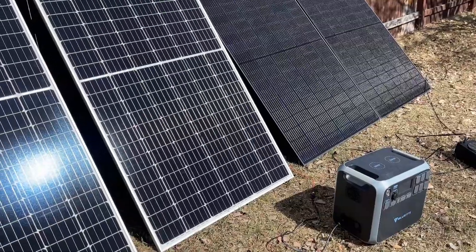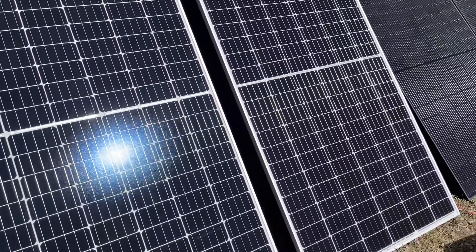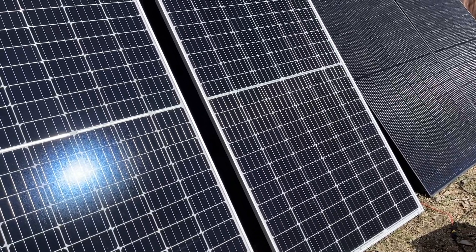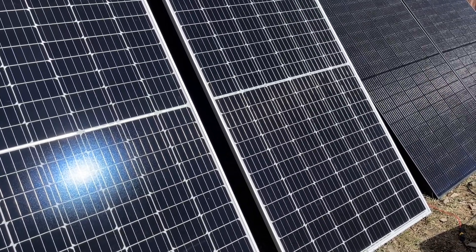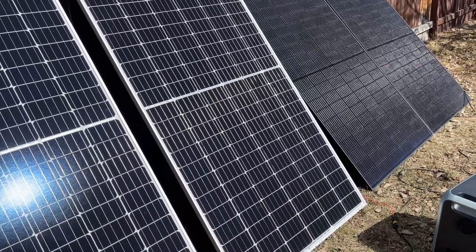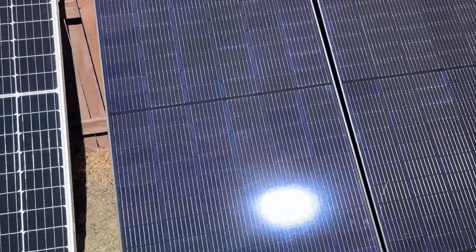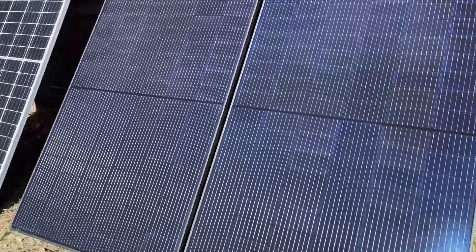I know a lot of people are interested in these REC panels, and from what I can tell, in direct sunlight they make a little bit more power as they should. But if it's a little shaded, the Solar Everest panels just work a little bit better.